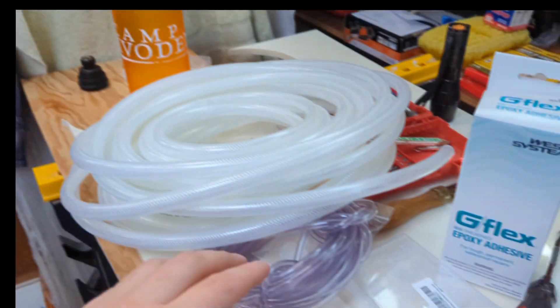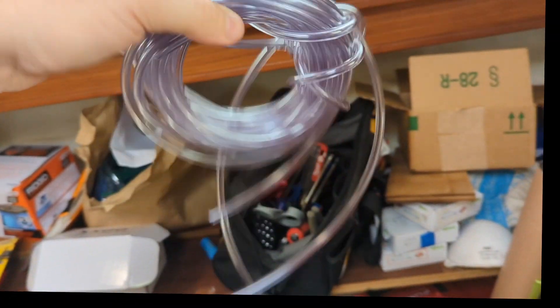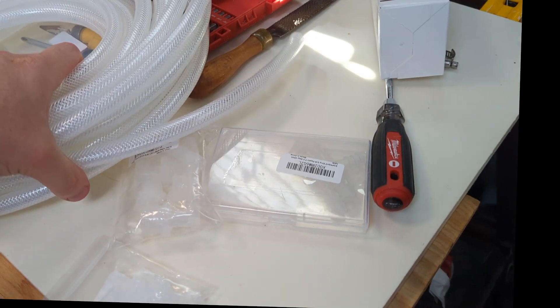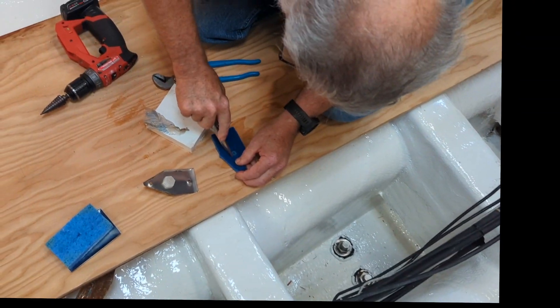We're putting the final touches on this dry bilge project. We learned from the last test that the tubing was too small — couldn't get enough suction through it — so we're upgrading to 3/8 inch and we got all the fittings to go with it. We're taking apart what we did before and laying down the new stuff.